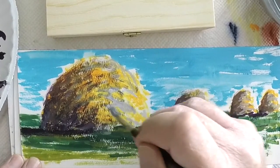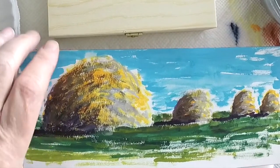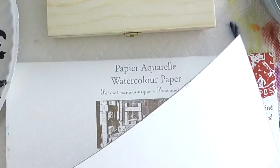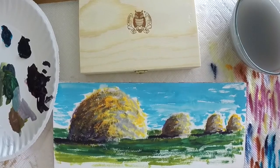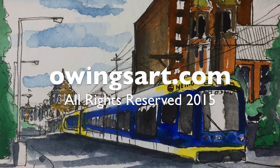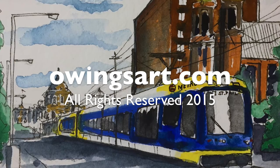Just a quick word on the Sennelier watercolor paper — really excellent paper. This happens to be a hot press, but if you wanted a smoother finish you could use a cold press. I really like the way the paper feels and the way the texture plays with these paints. Thanks for dropping by today — if you haven't already, please subscribe to the channel and don't forget to leave a comment or a question. This has been Marty for OwingsArt.com and a quick look at the Schmincke Horadam gouaches. Have a great day everybody, so long for now.